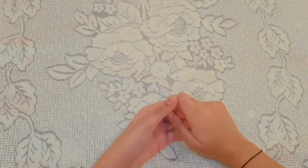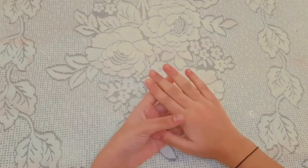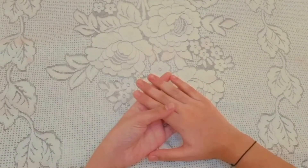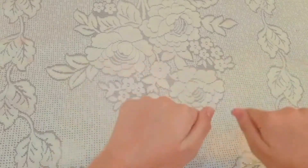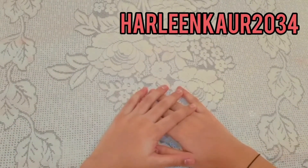Hello everyone! This video is going to be me trying some viral hacks from 5-Minute Crafts. If you have tried them, please tell me in the comments which one was your favorite. If you like this video, please give it a thumbs up, subscribe to my channel, and follow me on Instagram. Without any more delay, let's get started!